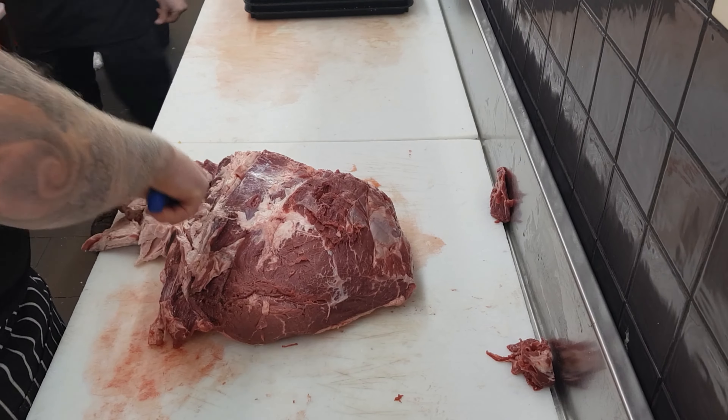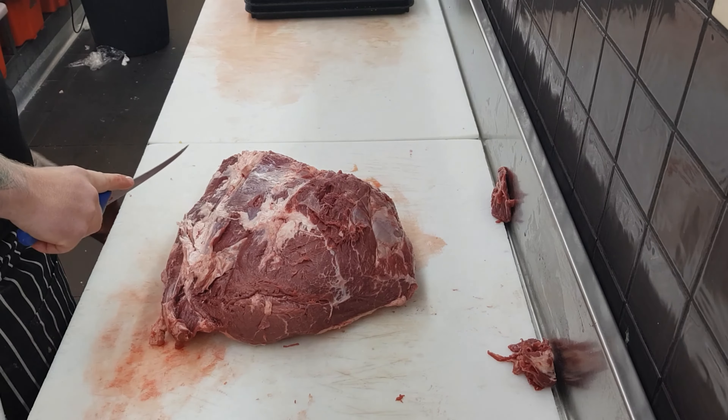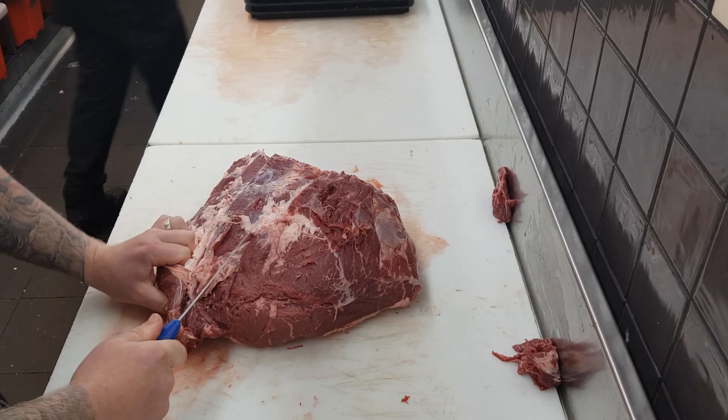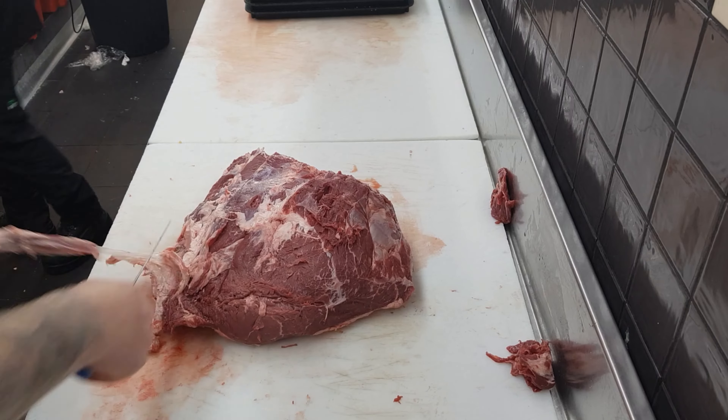The larger amount of fat under the hand will all need to be removed. By removing this fat it will expose the seam that holds the top cap on. Just slowly work your way down and around the muscle, pushing off and cutting that fat away bit by bit.